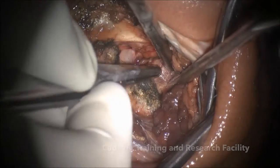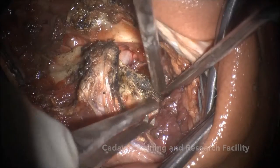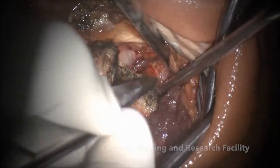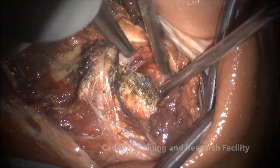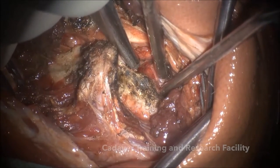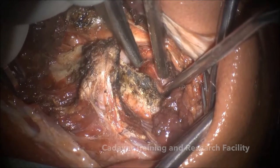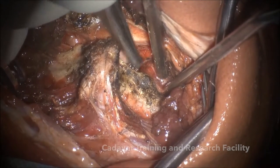You have to understand there is bleeding only from three points here — there is no bleeding from the fourth point. There are only three points which are bleeding. The fourth point of bleeding is epidural, so when we are cauterizing here and these epidural veins are retracting inside, you will have bleeding from inside.